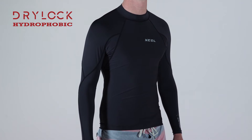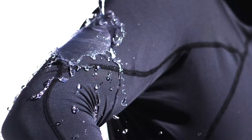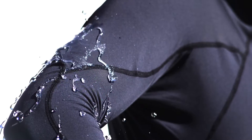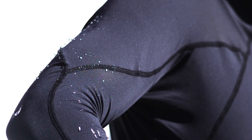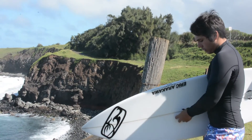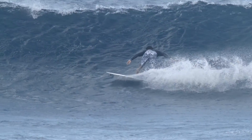The second fabric in the series is the DryLock Hydrophobic 6oz, a lightweight four-way stretch fabric that is 100% water repellent, which promotes warmth and comfort. The DryLock Hydrophobic tops are also second skin fitted like traditional rash guards, and are very durable and abrasion resistant to help prevent rash.